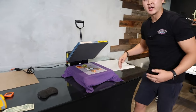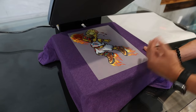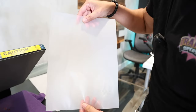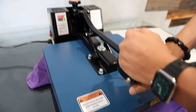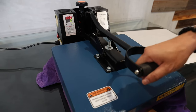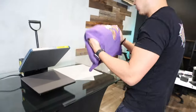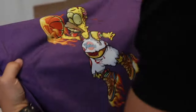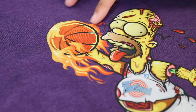Let it cool down a quick bit. I'm using my hand to hold the t-shirt down so I have something to pull against. I'll crack the corner and peel across — as you can see, everything transferred all the way through, very nice. I'll flip this around, place it back onto the shirt, and do a second press.